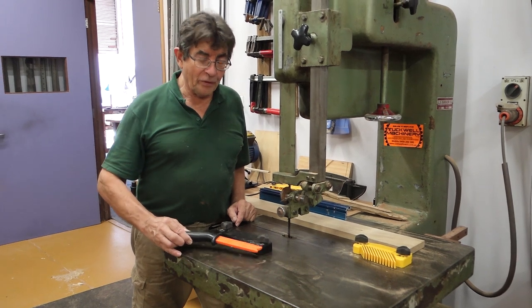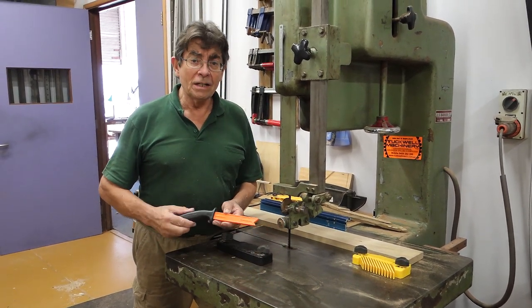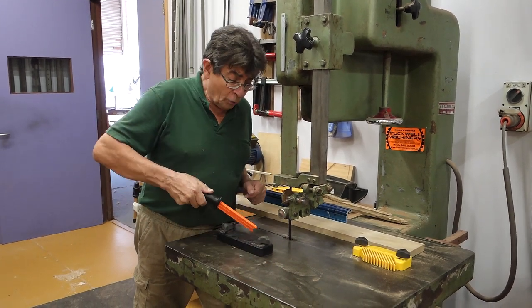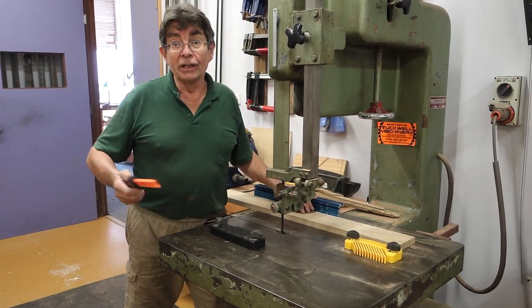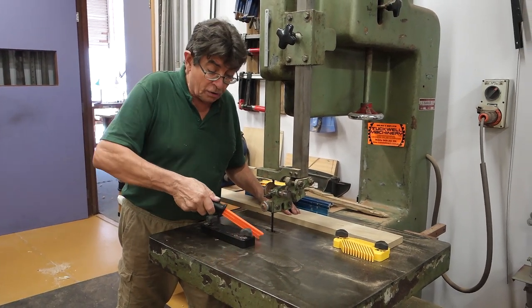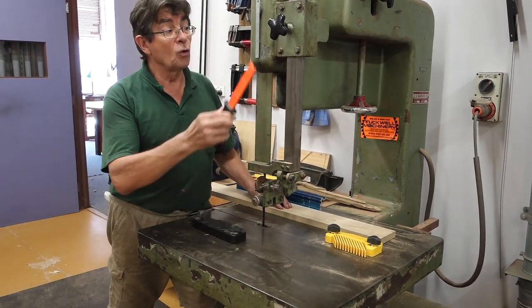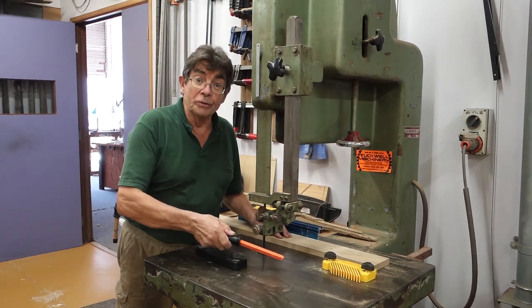Another use of the magnet — this is a Rockler push stick, which is very handy here. It's got a magnet built in, so it's right there to hand when I want to use it up nice and close. I like a long push stick in most cases, but here the short one is quite sufficient to get it through there. The magnet means it's always there, living on the table, right where I want it, ready to use.